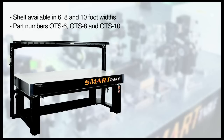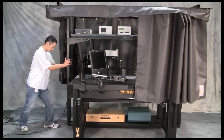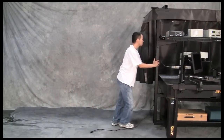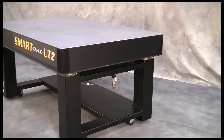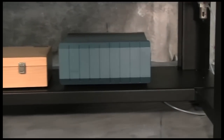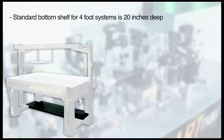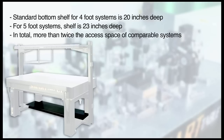Because the OTS overhead shelf attaches directly to the OTS frame, the entire system has a smaller footprint, more rigid design, and provides more accessibility to the table than other competitive shelf systems. This integration makes moving even the most complex system easy — just unplug the main power cords, engage the frame casters, and relocate as needed. For storage of heavier instrumentation or devices not typically adjusted, including laser chillers or power supplies, the OTS bottom shelf is a perfect solution. The shelf is recessed to the back of the frame to provide additional storage or leg room in the front. The standard bottom shelf for 4-foot OTS systems is 20 inches deep, and for 5-foot OTS systems is 23 inches deep. In total, the Smart Table OTS open frame and wide support structure provides more than twice the storage and access space compared to traditional table systems.